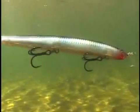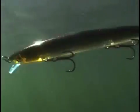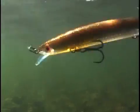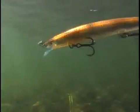As it swims, the MaxRap 13 literally turns on its side. This exaggerated roll creates a brilliant flash pattern as the profile alternates between its dark back and highly reflective sides. It's like having your own lighthouse beacon for hungry fish to home in on.